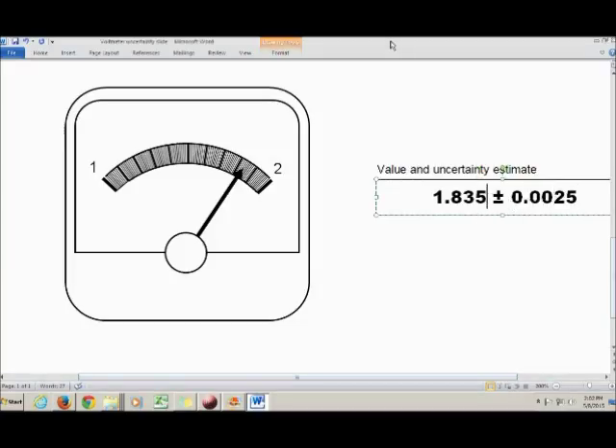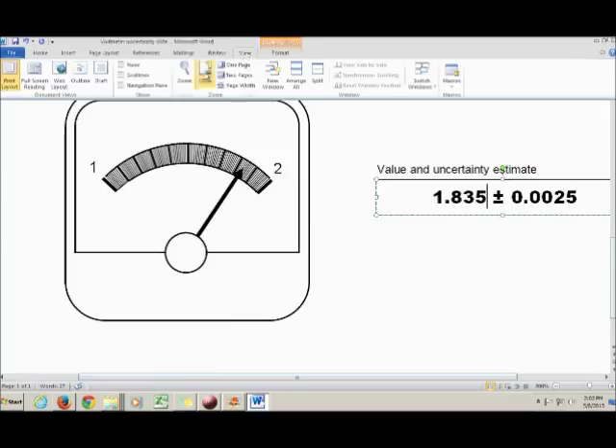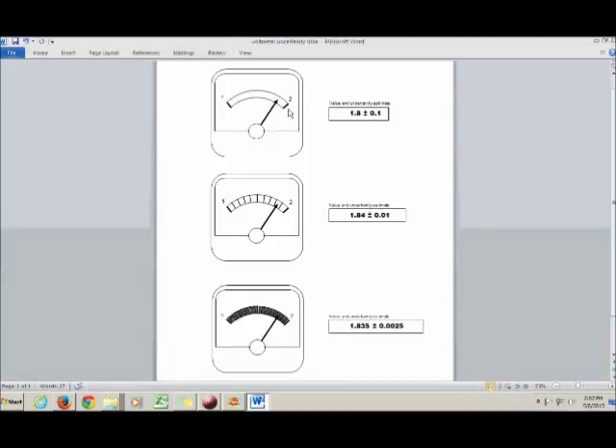To recap: when the divisions between tick marks are really big, you use one-tenth of the smallest division as your uncertainty. When the spaces between tick marks are really small — like on a millimeter scale — you use one-quarter of the smallest division. These kinds of uncertainties are called reading uncertainties.